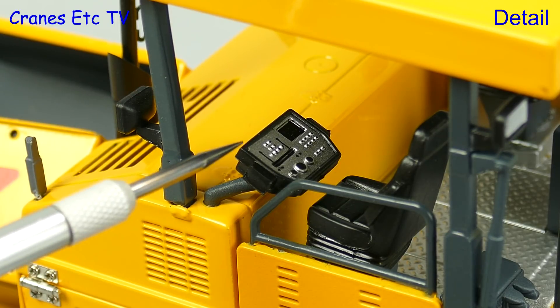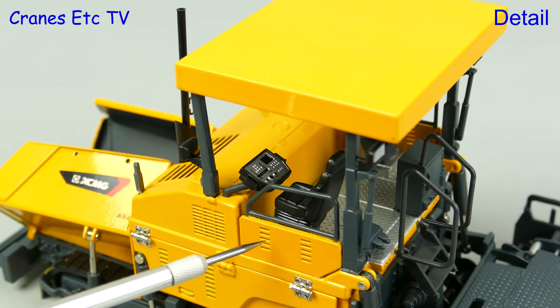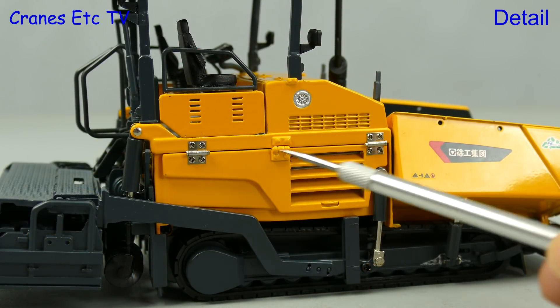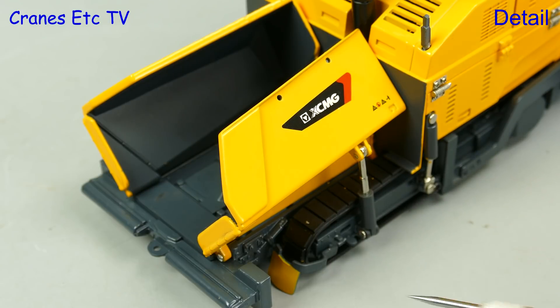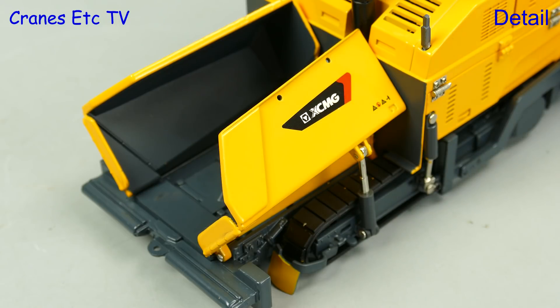One of the high points in terms of detail is the operator's console, but on the review model the colour match on the side doors was slightly off. Some of the grilles are nicely formed but the unpainted hinges on the model really stick out. The hopper sides are in metal and they have nice graphics. The plastic tracks have a scraper in front. The hopper ramps have a two-stage piston but they are all one piece. And at the back the roller assembly for engaging the truck is all solid.